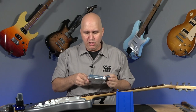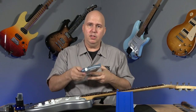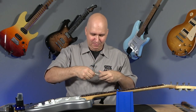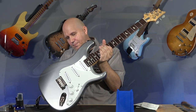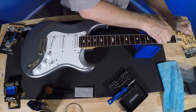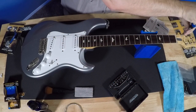Now we're going to put the strings on. I'm using my Stringjoy strings — those are the strings I use. They come in a pizza box. My strings for my John Mayer: I use 10 to 48 — not even 10 to 46, but 10 to 48. We're just going to run the string through, pull it tight, lock and key. Some people put one wrap around it, but I don't. We can use the toolkit to lock the string down — bend it up.